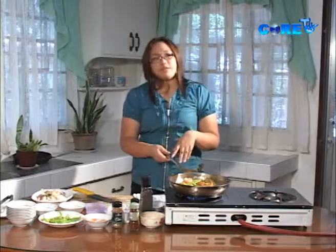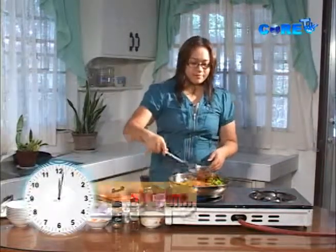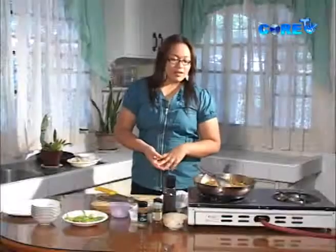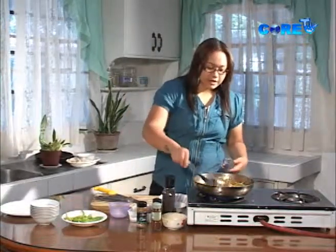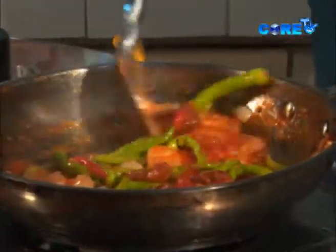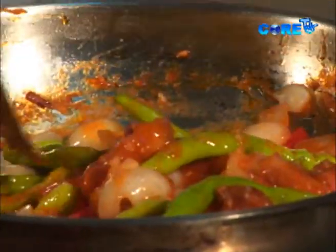We're going to simmer this for around 15 to 20 minutes, and after that we'll check if it's done. After simmering for about 20 minutes, you can see that everything has blended together — the sauce and all the flavors have coated the pork, and the chili is in there too.